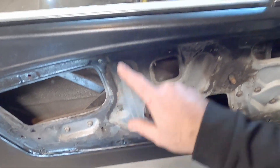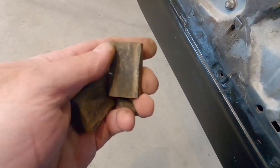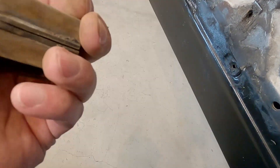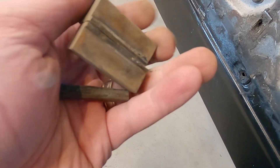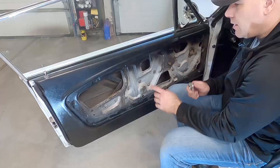Next, take the rubber stop out of the bottom of the door before rolling the window down. You can see it inside — it slides out of a tab that holds it in place. Unfortunately mine was so rotted that when I tried to pull it out it just fell apart into three pieces. The stop pushes down inside a metal clip at the bottom of the door — that's where it's mounted.